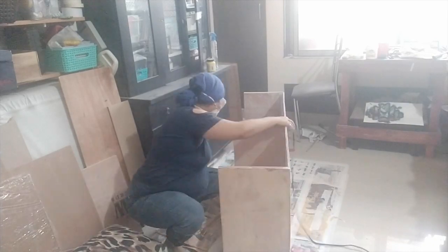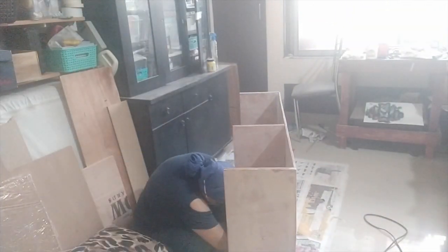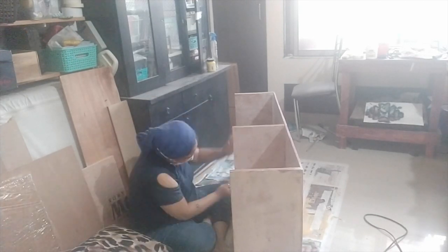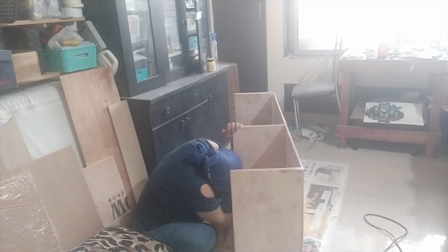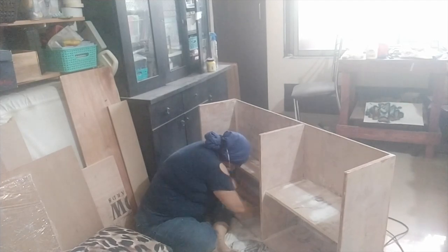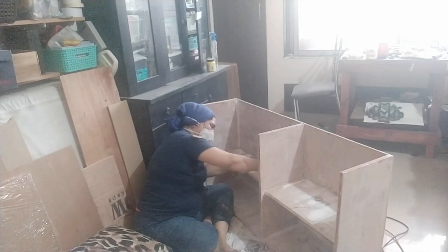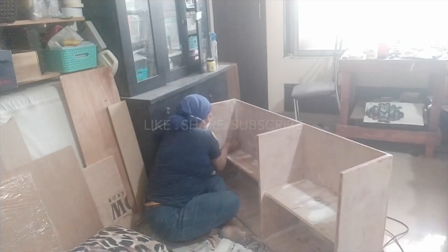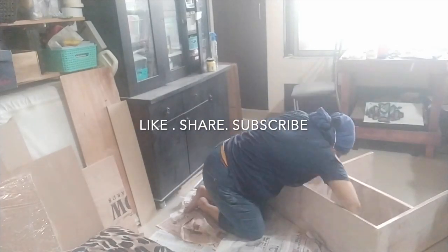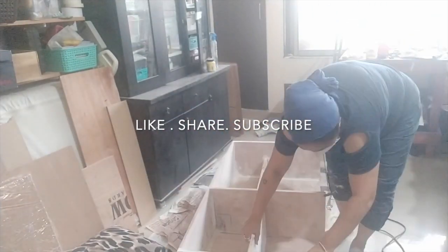I'm planning to make more makeover videos. That black thing you see at the back of me — the armoire — I'm planning to redo it in a new finish. If you'd like to see that, leave a comment saying yes. If you like this content, please like, share, and subscribe.